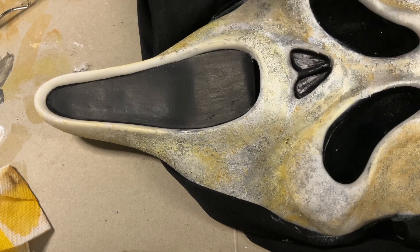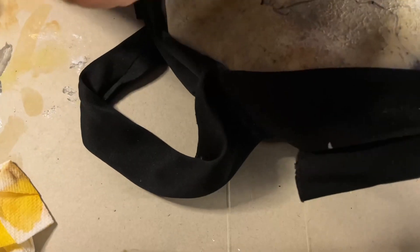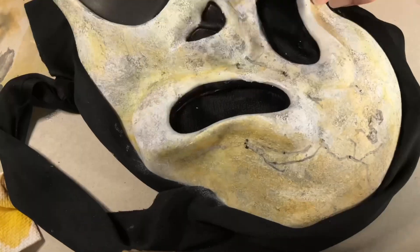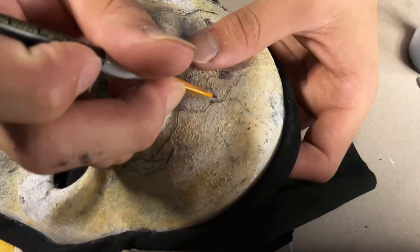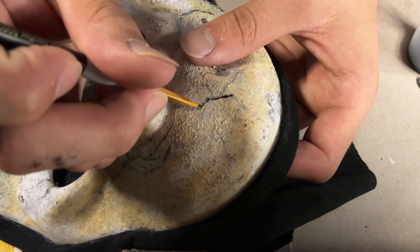Hey guys, in today's video we're going to retry making the Scream 6 mask with a few new methods. Before we begin, I just want to give a quick shout out to 713 Ghostface for a few of the methods I will be using during this video. I did watch his tutorial and it came out really really good, so I wanted to give it a try for myself.